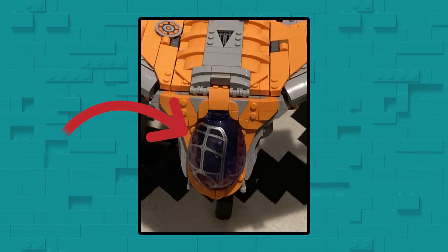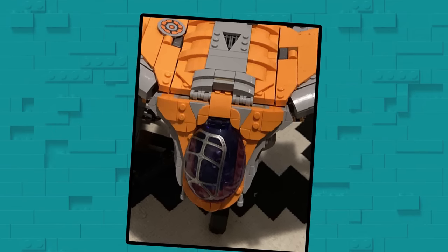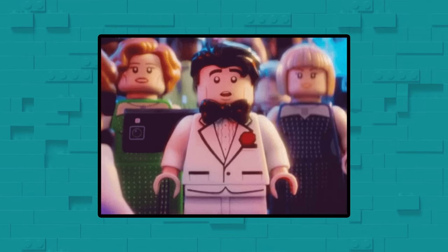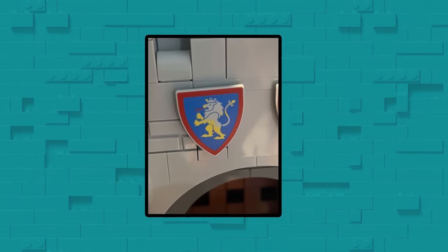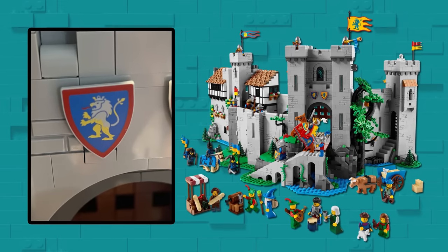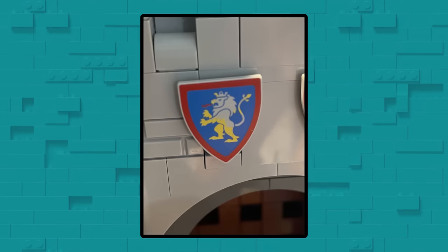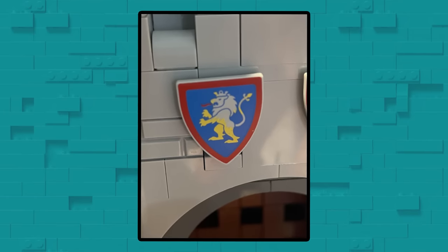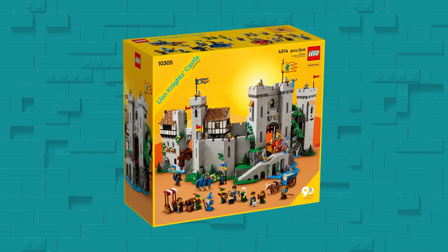Luckily, LEGO is incredibly good at replacing these kinds of pieces, since for the most part they're rare occurrences. A less dramatic misprint can be found on this submission from user MrJBird. It seems that the Lion Knights got a little sloppy on their craftsmanship and missed a half layer of paint on this shield. It's honestly a pretty cool effect, but I can't help but feel a little upset to get something like this in a set of this size.